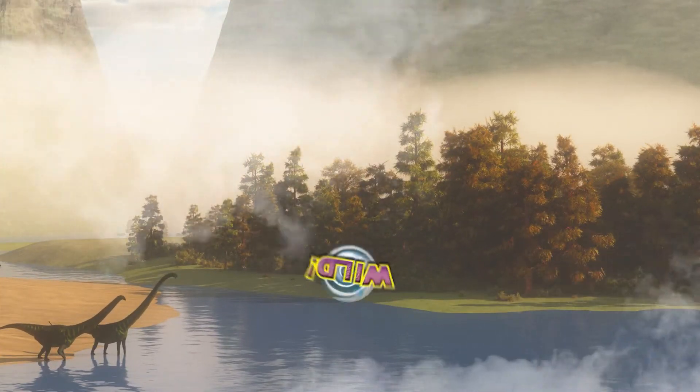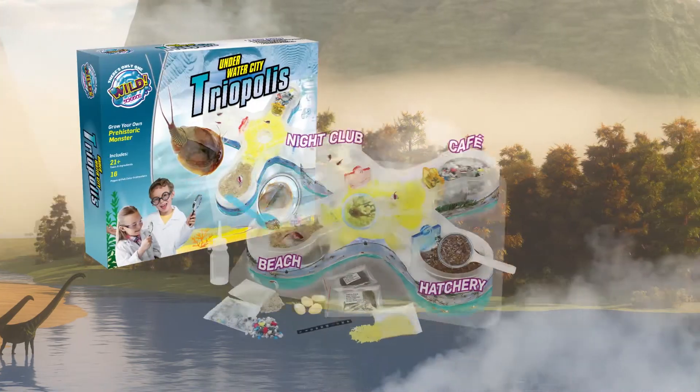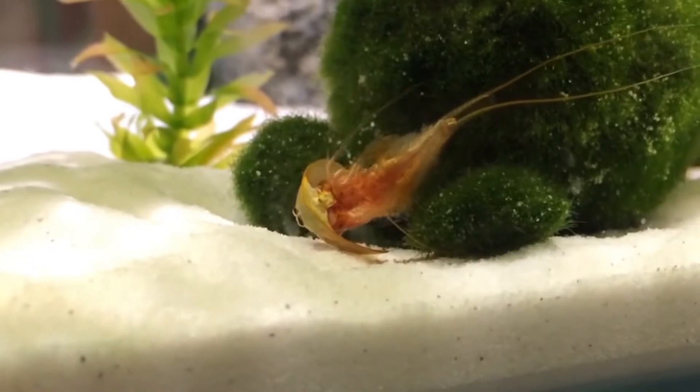After 300 million years, from Wild Science comes Triopolis Underwater City. Grow your own prehistoric three-eyed triops.